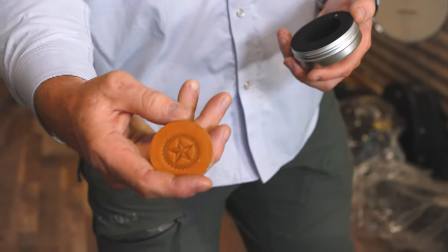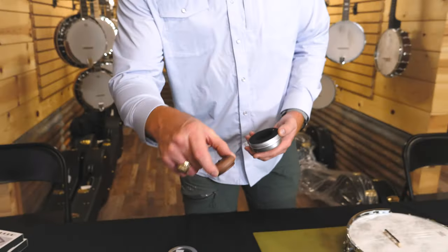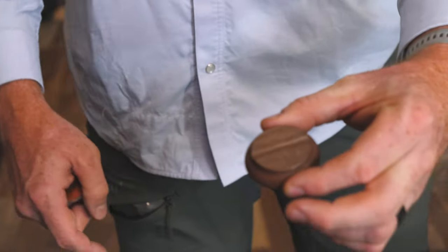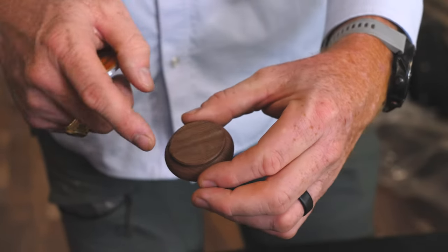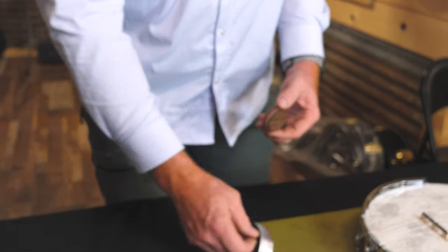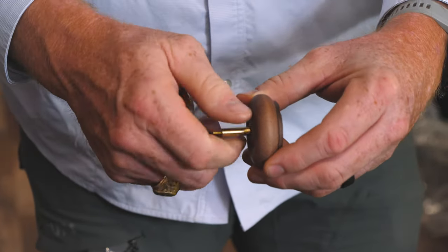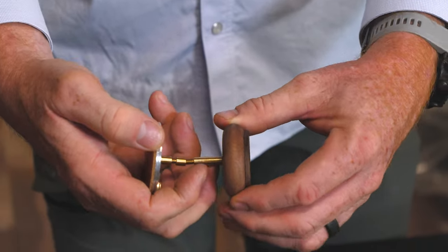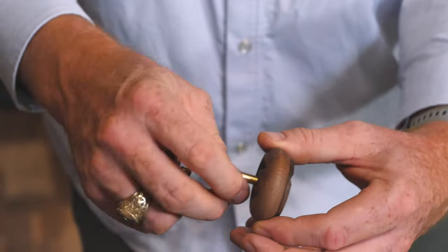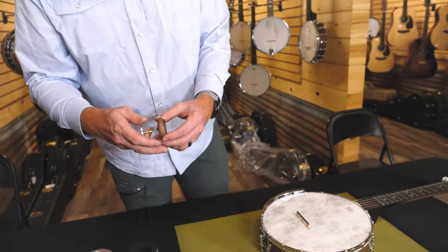Let me show you what's included in the product packaging. This is the actual damper itself — it's a leather patch on a couple of aluminum discs. This is our base, and it's going to fit along your coordinator rod, either single or dual. It will fit on the coordinator rod that's closest to the head of the banjo. They call it the Fitsall because it's got a couple of adapter spacers that allow you to customize the length between your coordinator rod and the underside of the banjo head. I'm going to fit this for the Gold Tone open back and show you how the installation works.